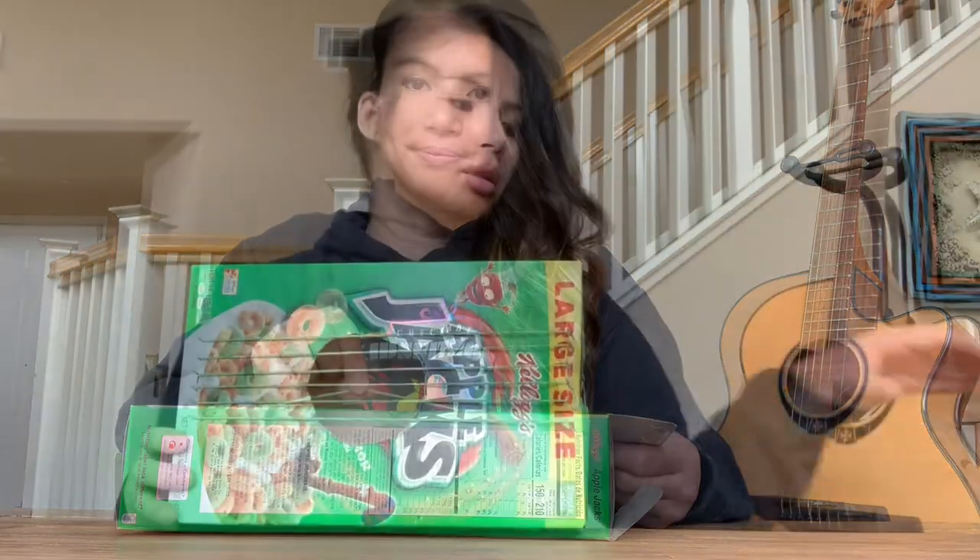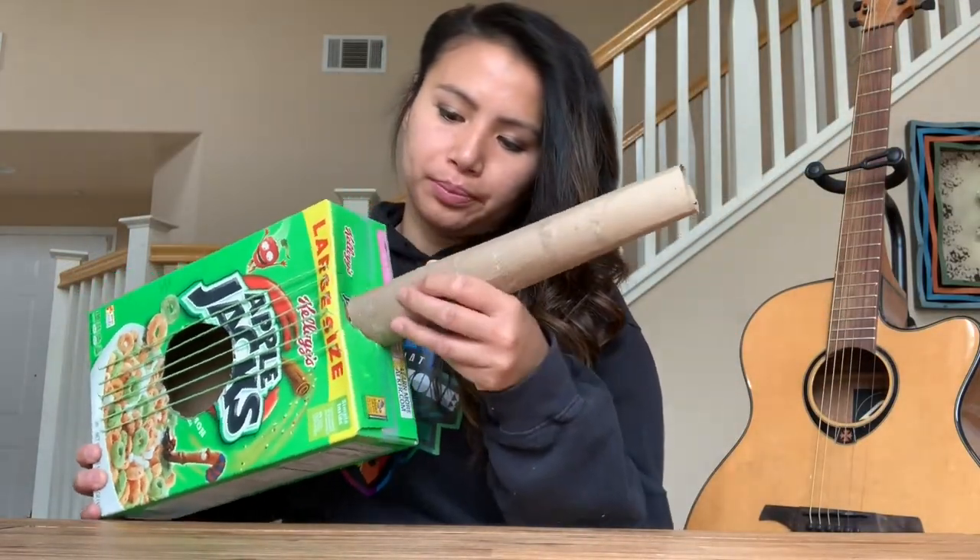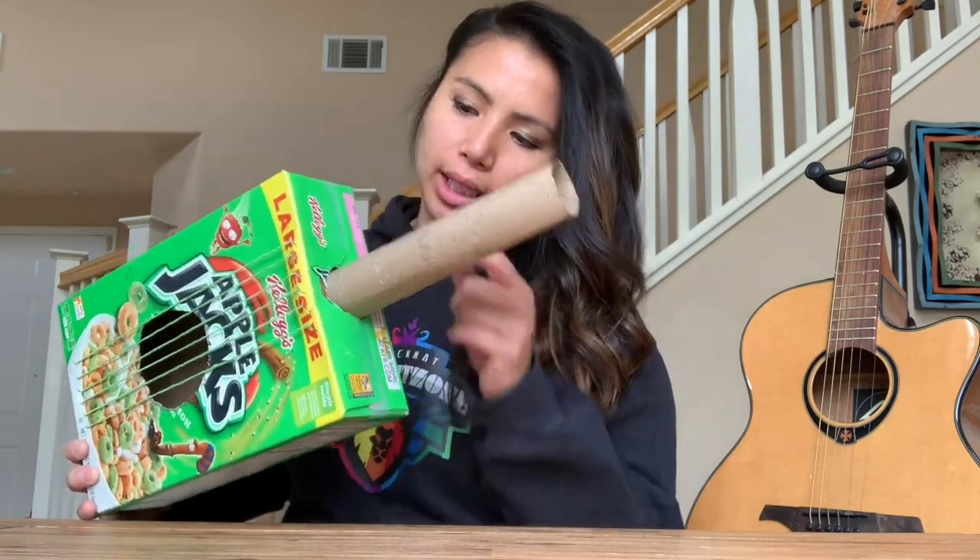These will be your strings. Now you can put your paper towel tube through the small hole, and you want to close your cereal box by putting tape.